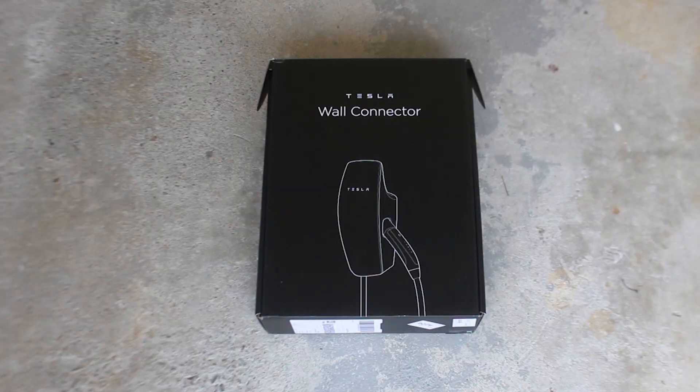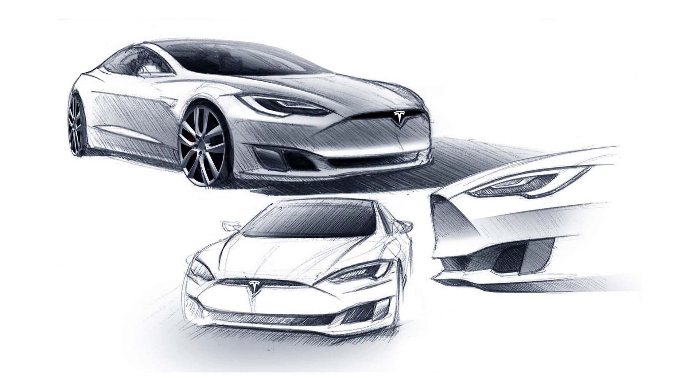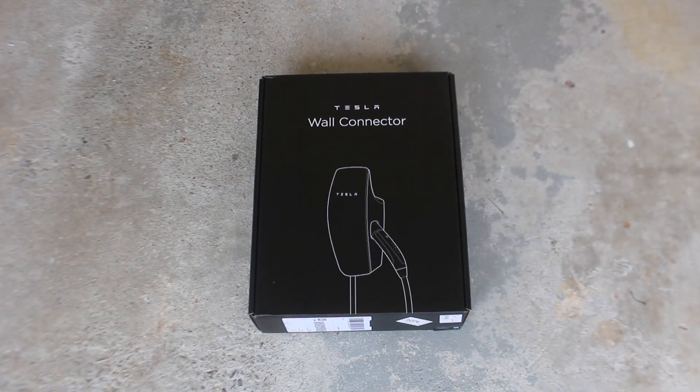The first thing I noticed was how modern and stylish the packaging was. Tesla is known for their clean and futuristic designs, and as a customer it's nice to see this level of detail carry over to their product packaging.